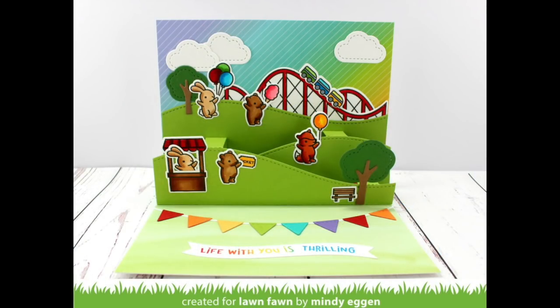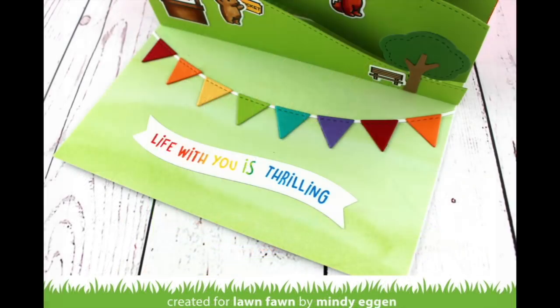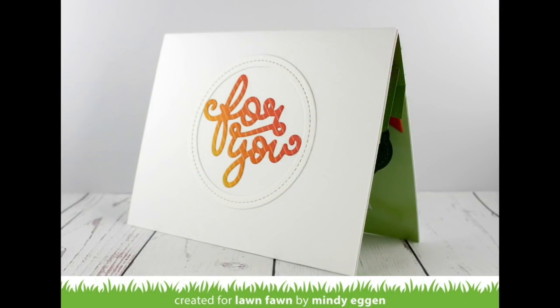Hi everyone, Mindy here today for Lawn Fawn and I'm going to be showing you how I created this really fun pop-up card using Coaster Critters, some bunting borders, and a little bit of fun with the mini ink cubes.